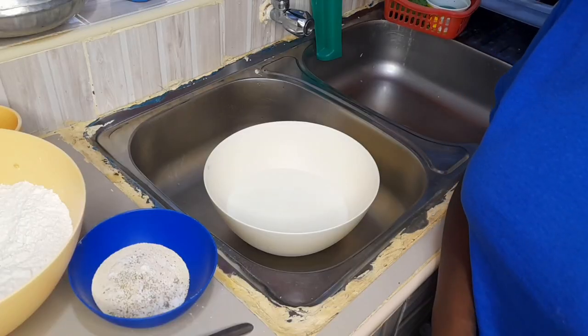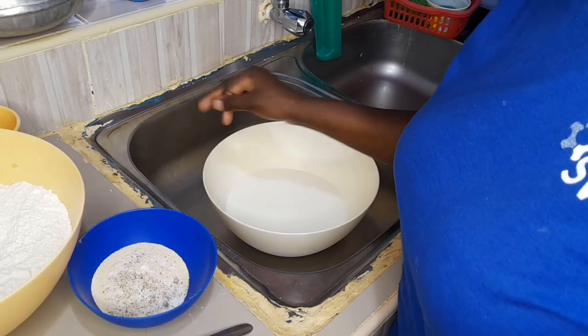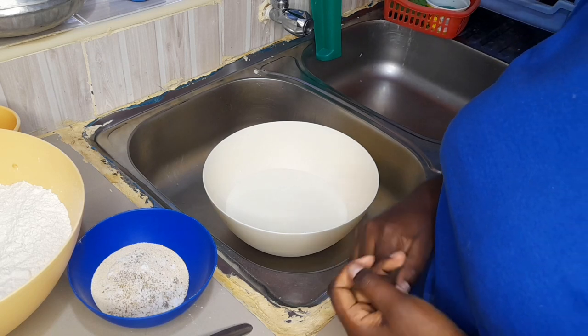Today we'll be making some milk buns, and I'll be showing you what you need. The recipe is easy and the ingredients are very few, so I hope you stick around, learn something, and enjoy the video. These buns are very easy — simple buns that don't have much work to do and use simple ingredients.